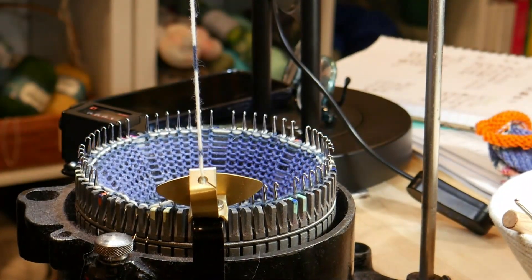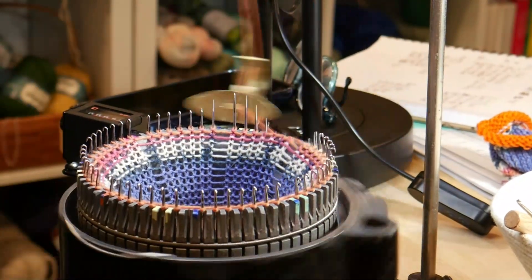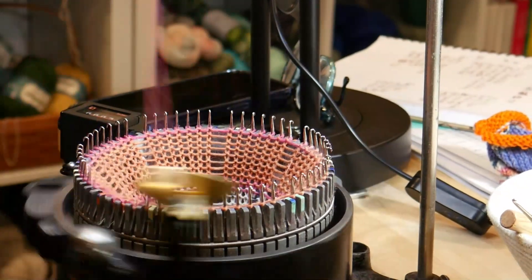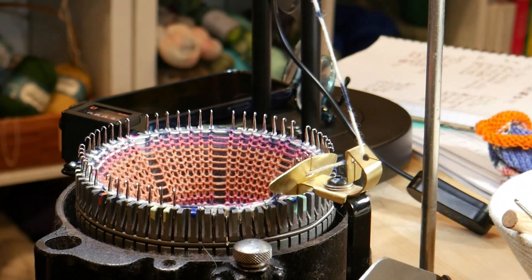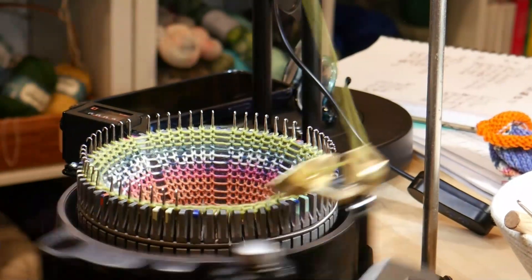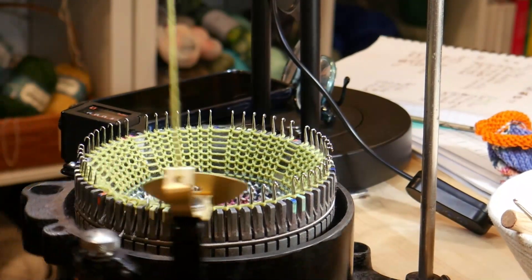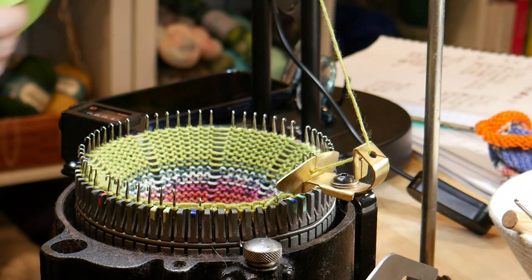I see some dog hair. That's 30 — I need to go 10 more to 40. Okay, I'm going to remove my weight and I'll start hanging the hem.